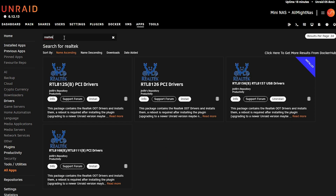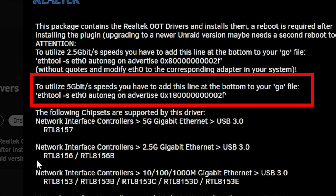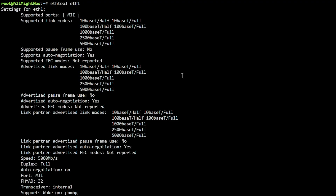All I had to do was install the correct chipset driver plugin bundle, which is the R8157. They recommend adding a specific line to the Go file in Unraid, but that caused me more problems. Instead, I reset Auto Negotiation with one command, then set the device to work at 5 gigabits with another command. After doing this, it worked fine — running ethtool on eth1 confirmed it was working at 5 gigabits.